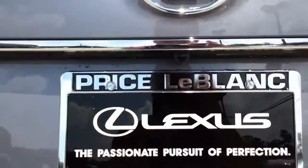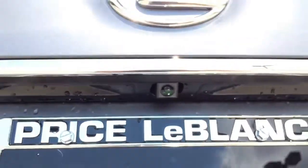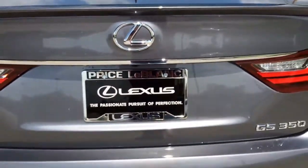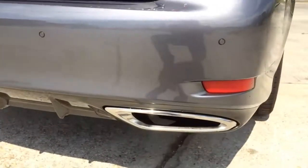Right above the license plate, under the chrome trim, we have the rear-view camera, which will activate once the vehicle is in reverse. Pocket seats are also built into the rear bumper.